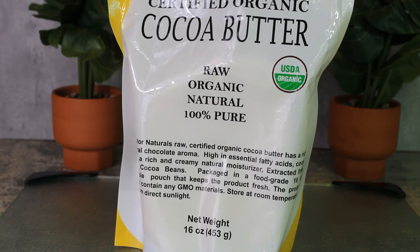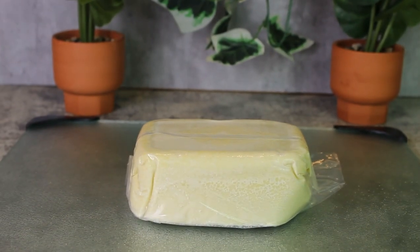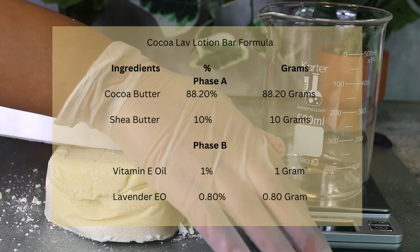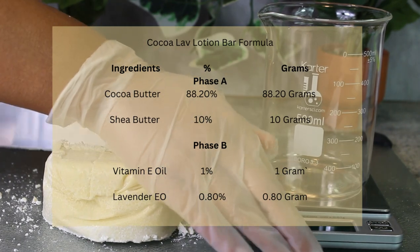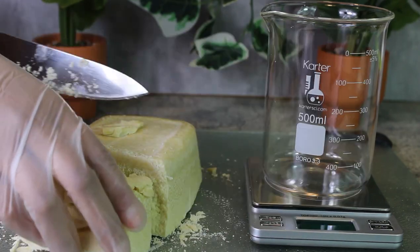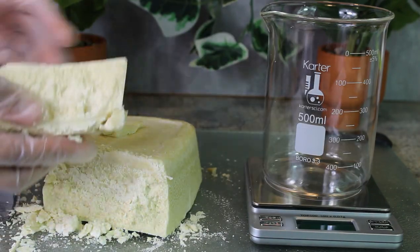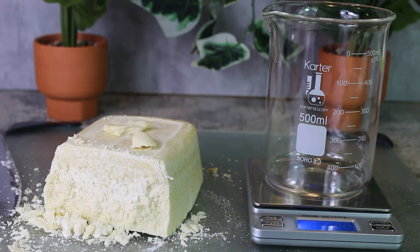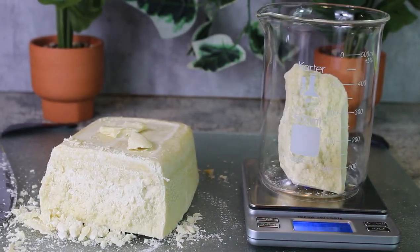We are starting off with cocoa butter, which is the star of our lotion bars. If you are new to my channel, we always make a cosmetic formula before we make any of our products. You basically make a formula and then transfer it out to a weighed-out recipe. This recipe and all recipes in this video are weighed out to a 100-gram batch.